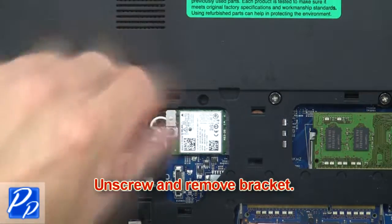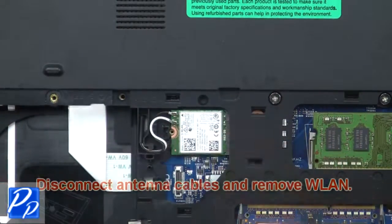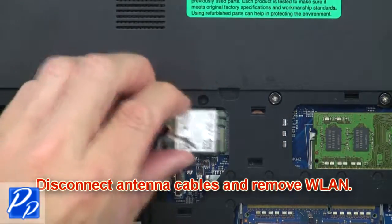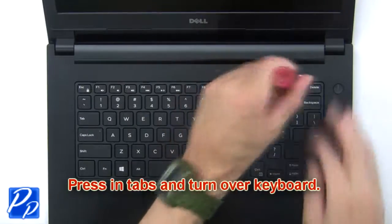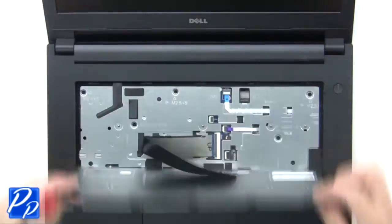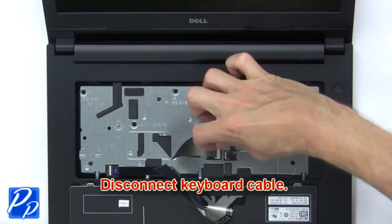Now unscrew and remove bracket. Then disconnect antenna cables and remove wireless card. Now press in tabs and turn over keyboard. Then disconnect keyboard cable.